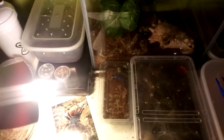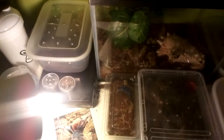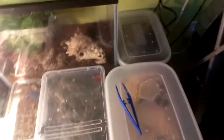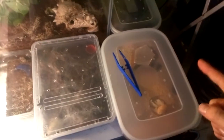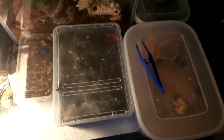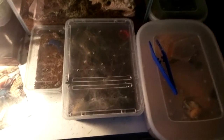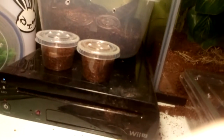Hello everyone, Devs Inverts here, and today I'm going to be doing my first feeding video on this channel. I'll be feeding all the tarantulas over here, the scorpions, the mantis, another tarantula, and a fishing spider. I probably won't be feeding these because they seem to be happy with their fruit and veg, but if you want to see me preparing fruit and veg for them in future feeding videos, let me know.